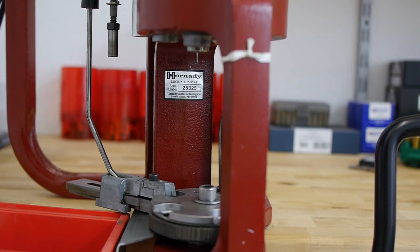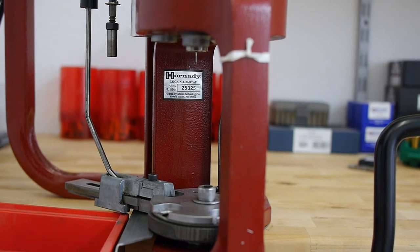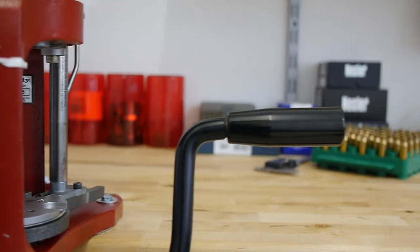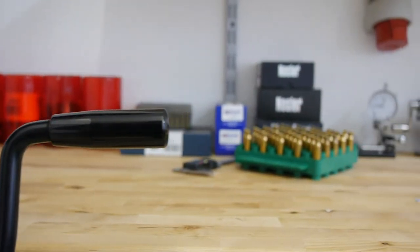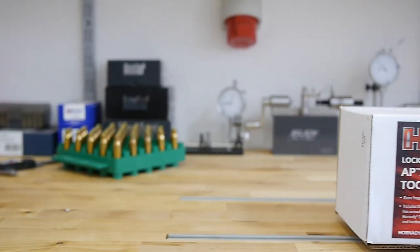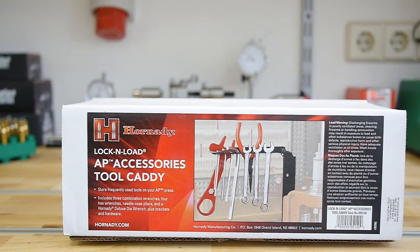Hey guys, you're watching WiderladerTV. There are tools and accessories for reloading you absolutely need, and there are tools you have to think twice before buying. In my case, I had to think a very long time until I chose to buy the tool caddy from Hornady for the Hornady Lock and Load AP — and that's what this video is about. Hope you like it.